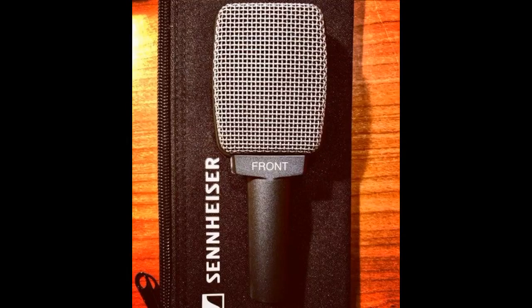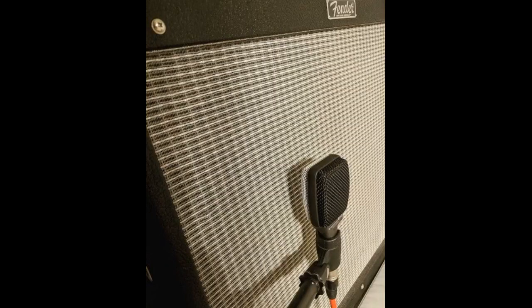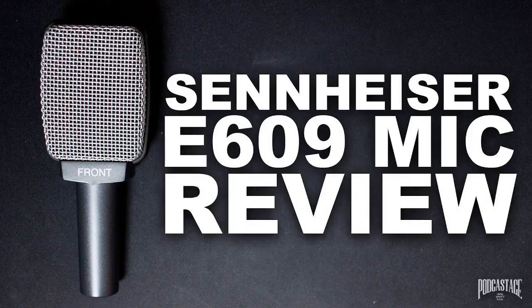Using a Fender Blues Junior amp, I compared the tonal response between the E609 and a Shure SM57. The E609 has slightly higher mid-range response and a better humbucking quality to it, but the SM57 captures a large range of frequencies, particularly for cleaner guitar sounds — it makes the sound a little fuller. The ease with which to use the E609 with an amp — just hang it over the top; I use velcro to keep it in place — is a definite plus.